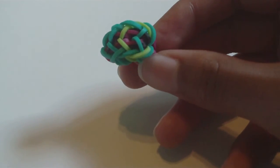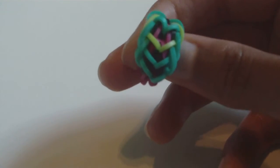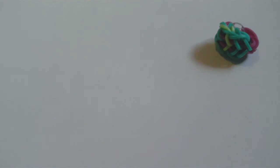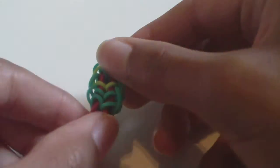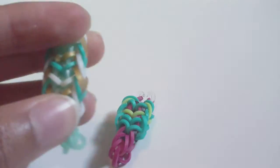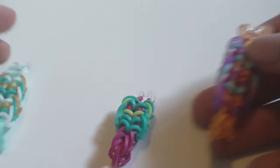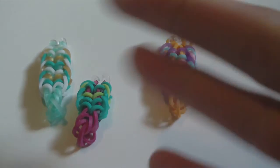Mine isn't quite bracelet-length so I can't put it on, but now you should have your coral fish bracelet. Thank you for watching the tutorial — hopefully it showed you how to make the coral fish bracelet successfully. I think it's a cool design, and that's pretty much all I have to say. Thanks for watching, and bye bye!